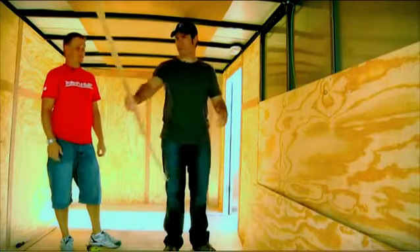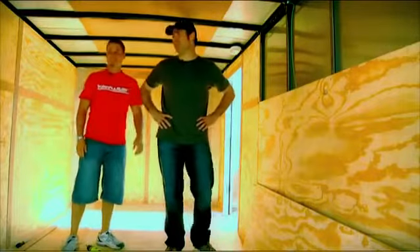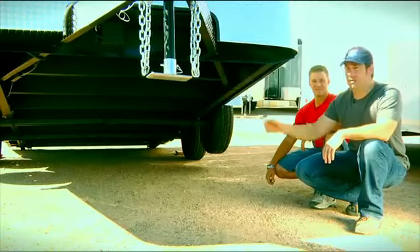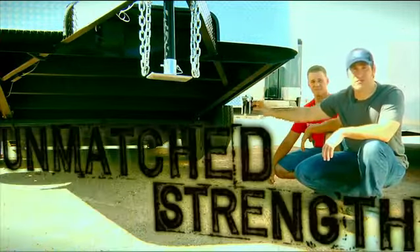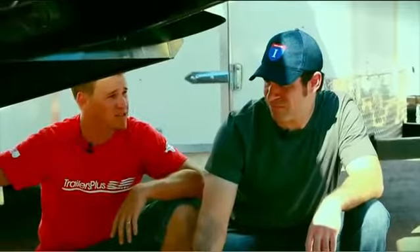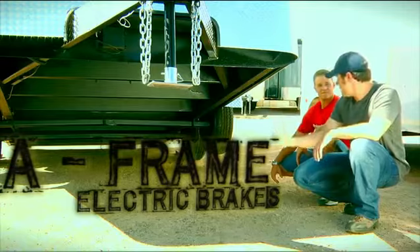Interstate uses industry-exclusive twin 8-inch I-beams that run the length of their trailers for unmatched strength and support. With our integrated tongue system you're going to get a much more stable pull from the axles. The integrated A-frame and electronic brakes come standard on all dual axle trailers.